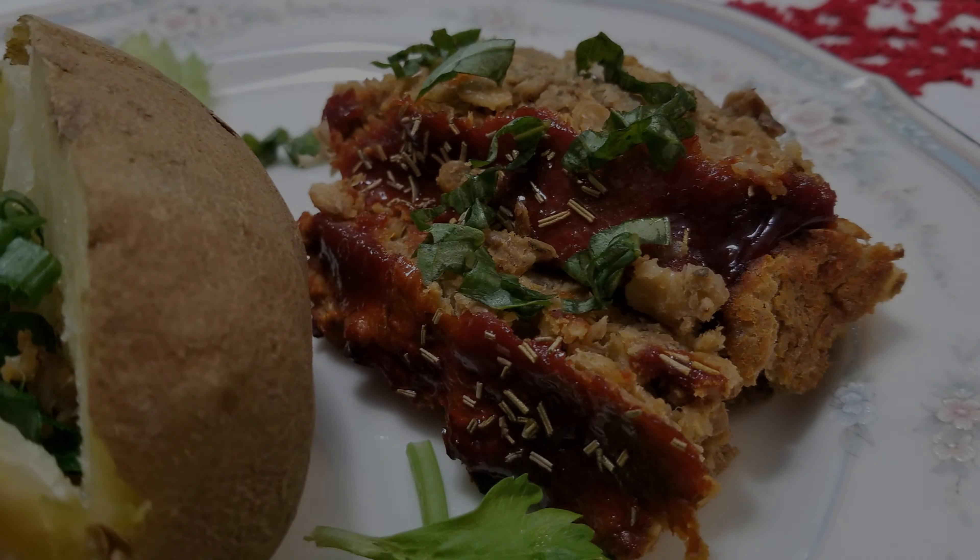Sprinkle some rosemary on top, and our meatloaf is ready to go in the oven. Bake it at 350°F for about 35 to 40 minutes. And there it is — our perfectly good, totally vegan lentil meatloaf! Serve it with a baked potato, roasted green beans, or any side you like. Thanks for watching — find me on Instagram at Not Your Regular Vegan, smash that like button, and see you next time!